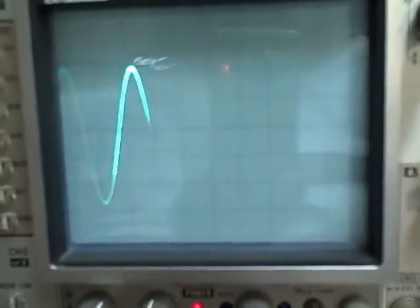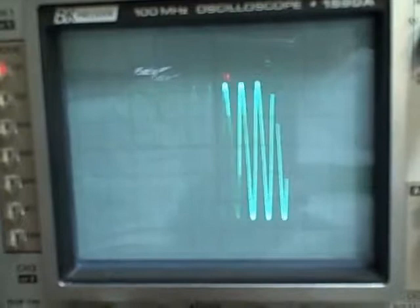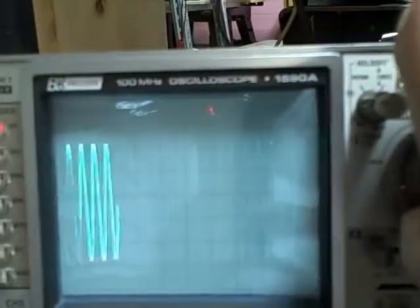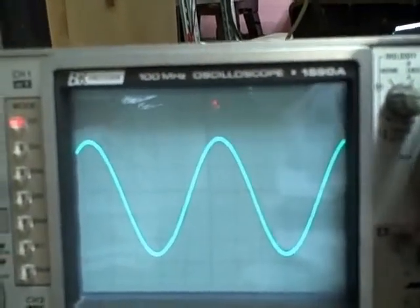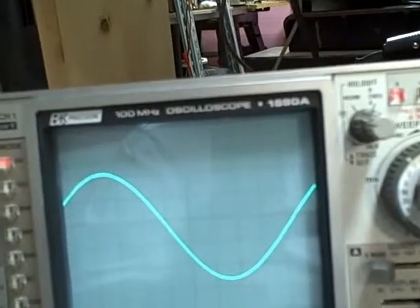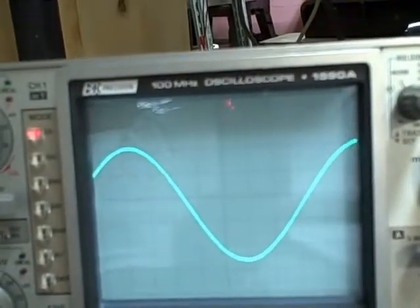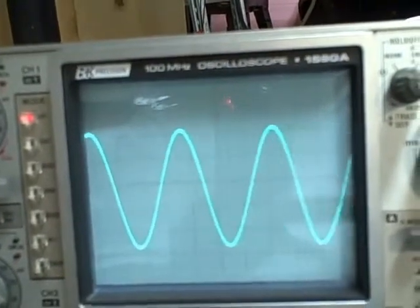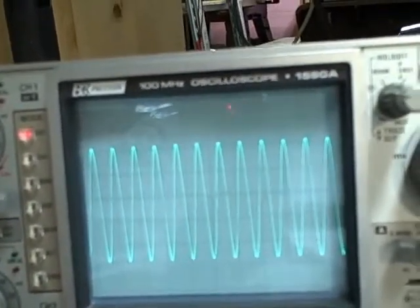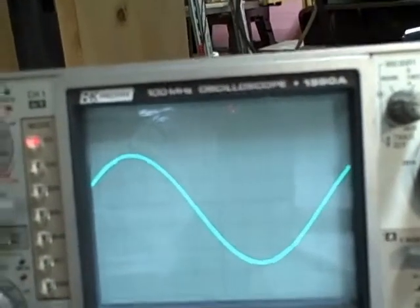Here we go. There's half. There's maximum. We're going to go to range 2 — we'll change the range switch so we get a much better view. We should be running from approximately 100 Hz. Increasing the frequency — there's maximum. Let's go back and change the range.